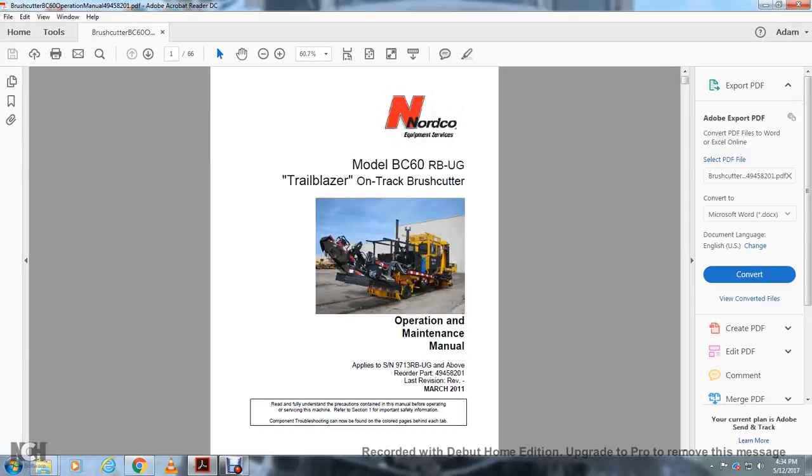Nordico MLBC60RBUG Trailblazer OnTrack Brush Cutter Operation and Maintenance Manual.